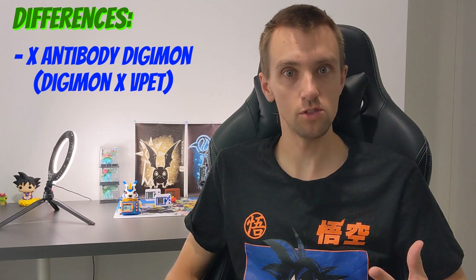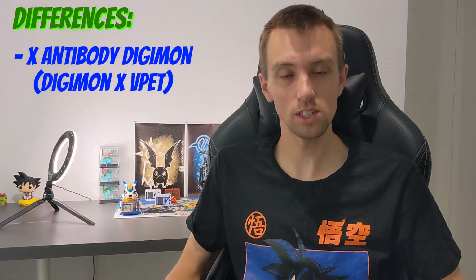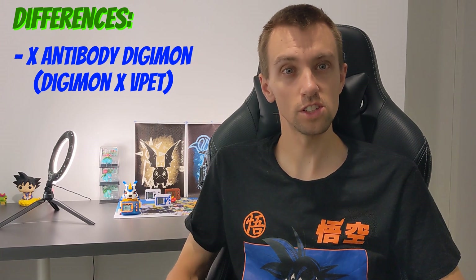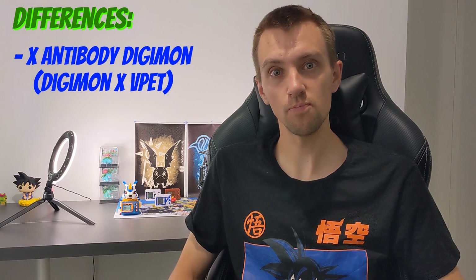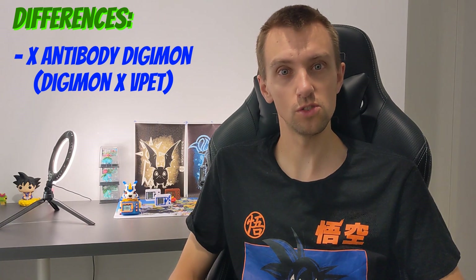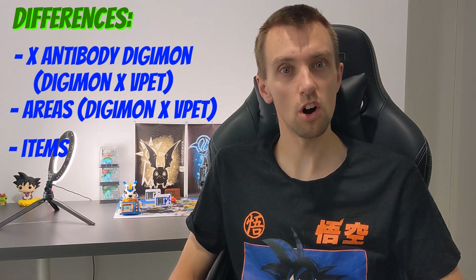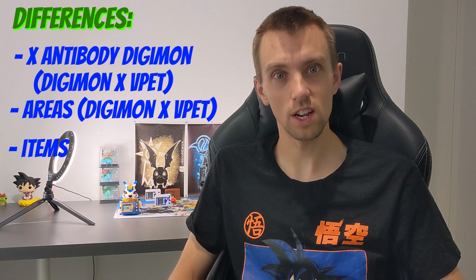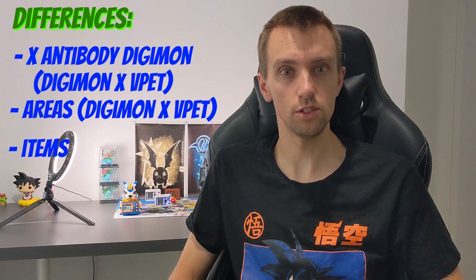So straight up guys, some key differences here. Obviously we have the X antibody Digimon on the Digimon X Virtual Pet, which we don't have on the original. You will also see other differences in the look of the device — you have the X on the Digimon X where you don't on the original. A massive feature you have on the Digimon X that you don't have on the original is the ability to take on areas. Not only do you have the ability to take on areas, but you also get other items — items you don't even see on the 20th guys. The evolution criteria is also slightly different between the two devices.